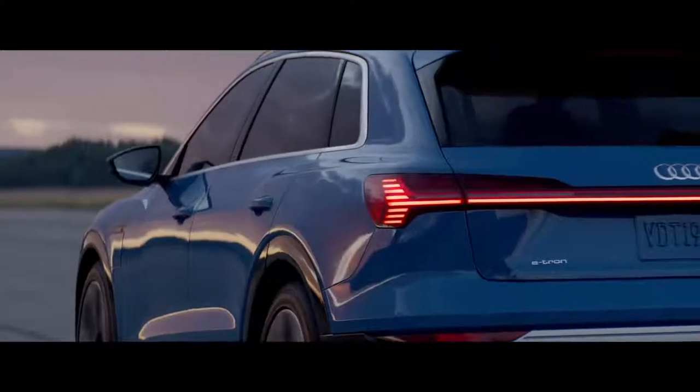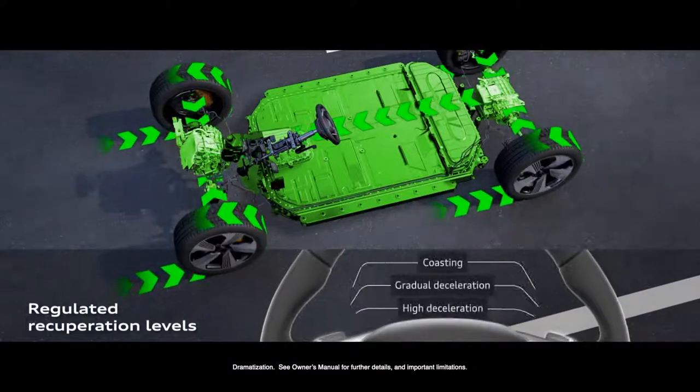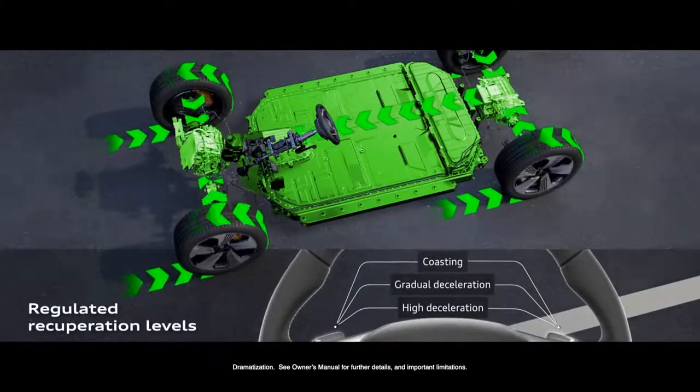My name is Michael Rein and I'm responsible for the recuperation within the Audi e-tron. Depending on the driving cycle and the driving style, about 20 to 30% of the range is achieved by the recuperation system.